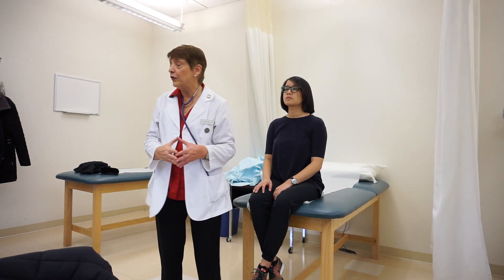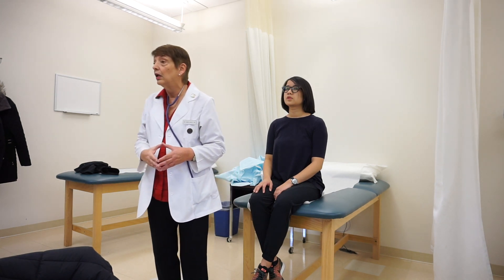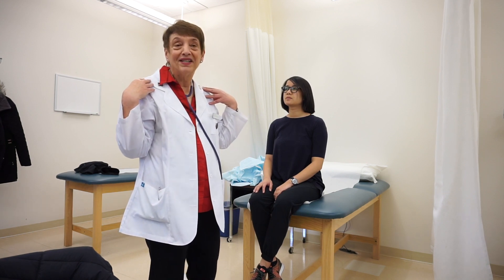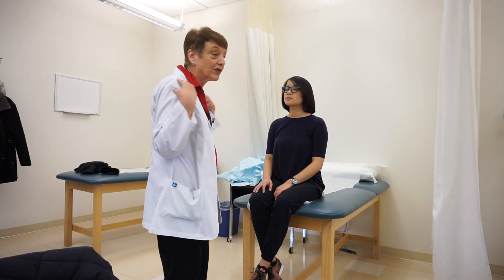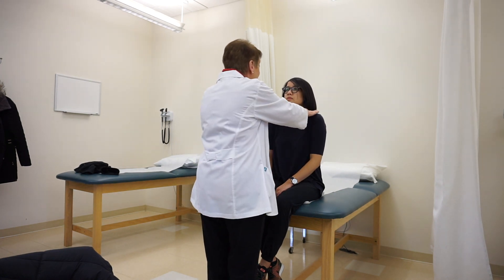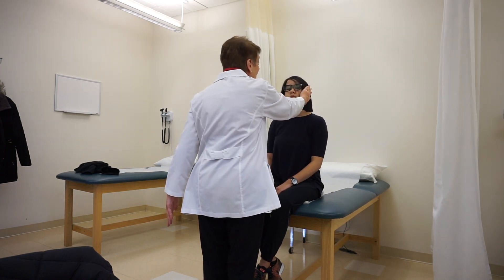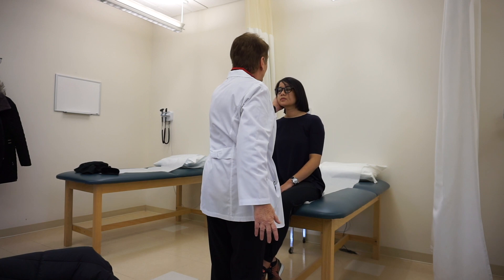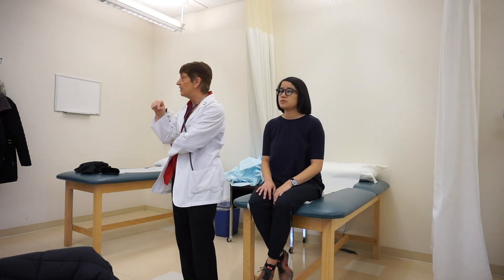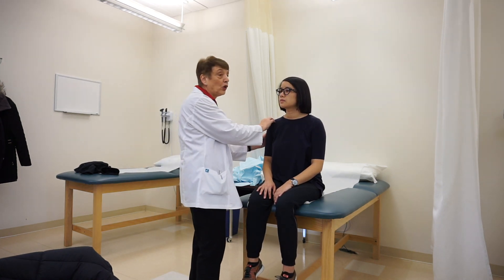Next I check for the strength of cranial nerve 11 — the spinal accessory nerve. I'm looking at the strength of the trapezius and sternomastoid muscles. I ask her to shrug her shoulders up, then against resistance I try to push down. She stops me. We test the other side. Her cranial nerve 11 is intact.